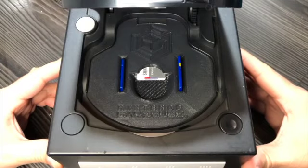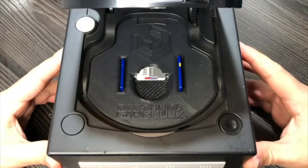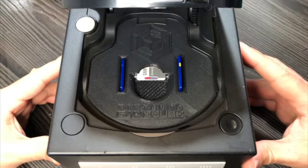Hello everybody, welcome to another Forbidden 3D Prints video. Today I'll show you my Gamecube mount design to be used with the GC Loader.